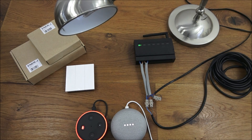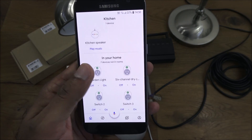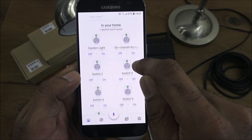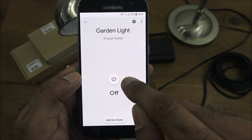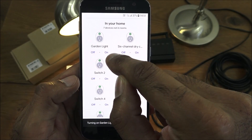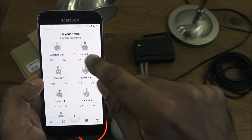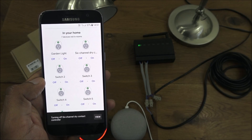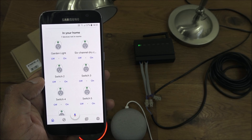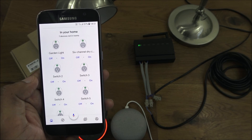Going back to the Google Home app, at the top you can see each of the different switches. There's 'garden lights' — click on it to turn it on or off. There's also a shortcut for it. What's quite clever is you've got the individual buttons and then the six channel group, so better functionality than Alexa. You can turn them all on and off in one go and control the individual ones as well.